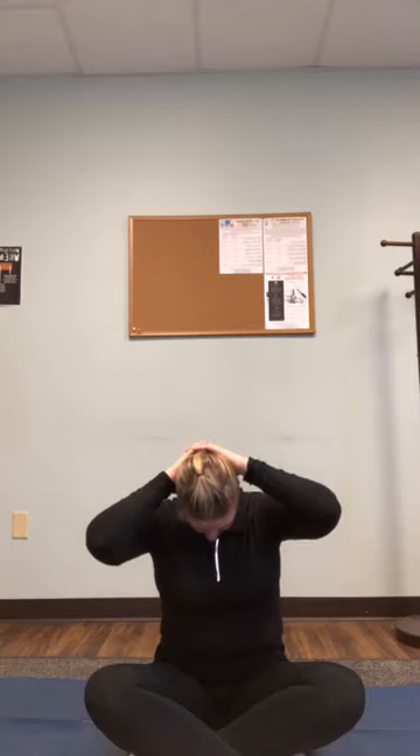Go ahead and bring your arms up over your head. You're going to interlace your fingers and place them gently behind your head. We're not going to pull, but we're going to bring our chin to our chest and gently allow our hands and arms to weigh the neck down and let gravity do its thing. Take some nice deep breaths here. Gently release your hands and bring your head back up.